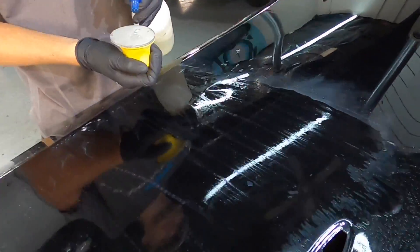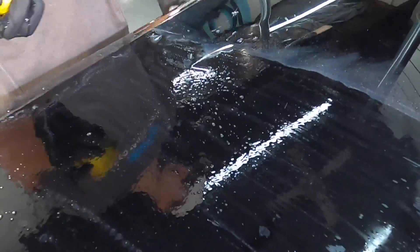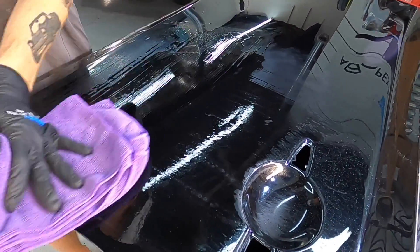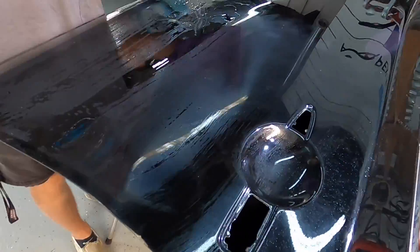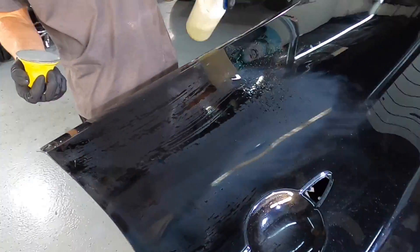As often as you think of it, bring in the water and rinse off the pads and the panel. Keep that residue flushed away — it will keep the pad effective, cut down on working time, and ensure a nice uniform cut from the pad if you keep it clean.